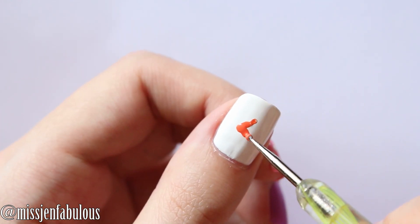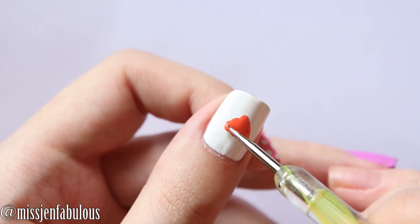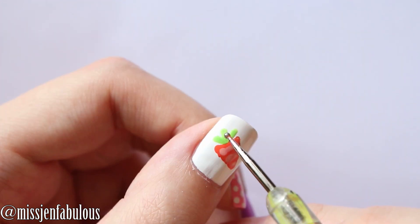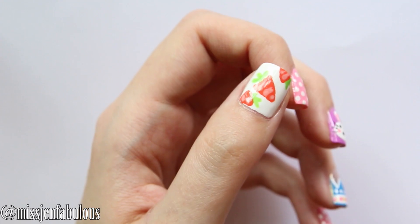Then on our thumb we're doing a little carrot. I'm just kind of dragging my dotting tool in the shape of kind of like an upside down triangle. Then using a lighter orange polish just to add some detail to our carrot. And using a green polish making the top portion of our little carrot.